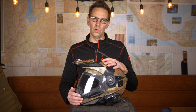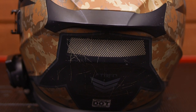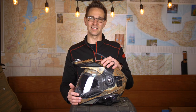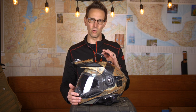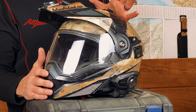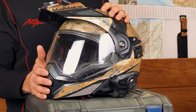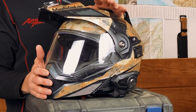The Scorpion EXO AT950 is a DOT rated helmet, or ECE if you get the European version. I know there's going to be some pushback because it's only DOT rated and hasn't hit the Snell certification. However, Snell has only certified one modular helmet in its entire history, and that helmet isn't even in production anymore. The reason is that part of the qualification process for modular helmets is the exact same as for full-face helmets, so both must perform to the same standards to achieve Snell certification.